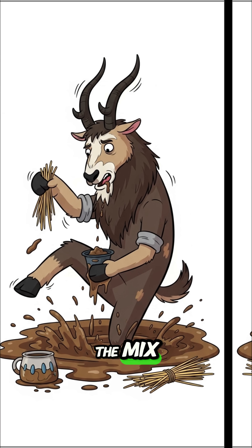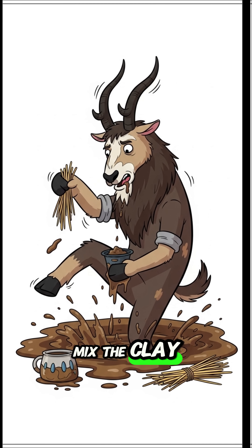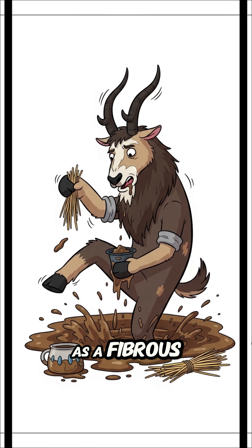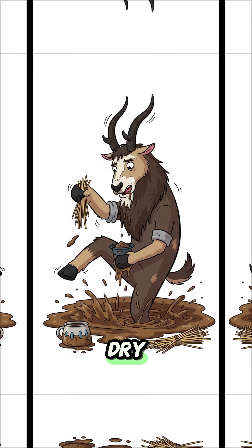Make the mix. Thoroughly stomp and mix the clay, water, and straw. The straw acts as a fibrous binder, which prevents the bricks from cracking when they dry.